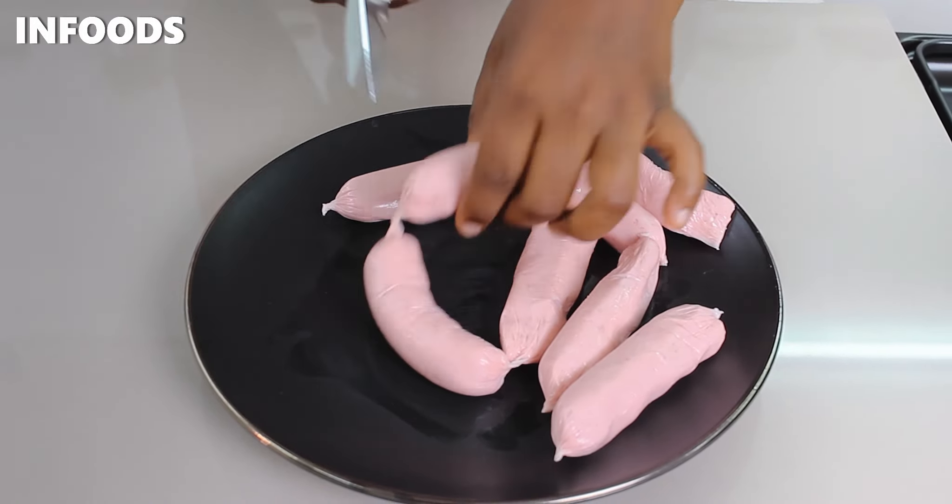I'll start off by placing a pot on a medium-high flame. Add water to the cooking pot, and once the water comes to a boil, I'm going to carefully place in my sausages.